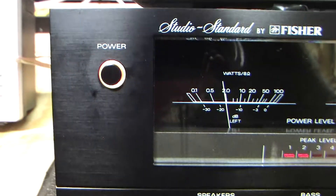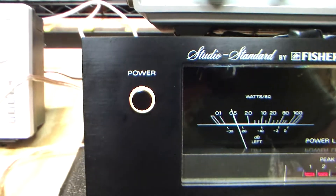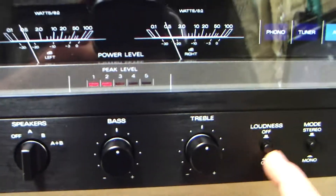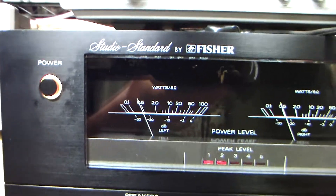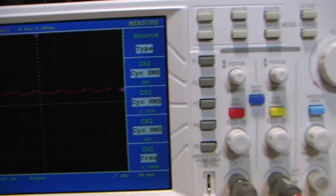Now let's toy with the loudness real quick. Do you want to see what the loudness does? Let's take the loudness in and out at mid-range frequencies, low and high — just to see what's going on.